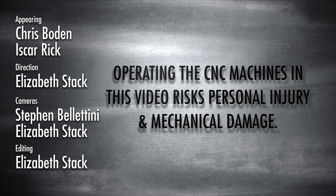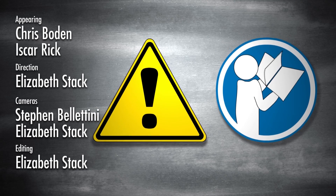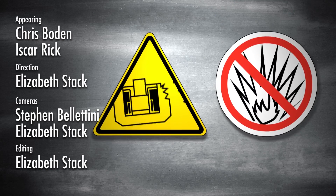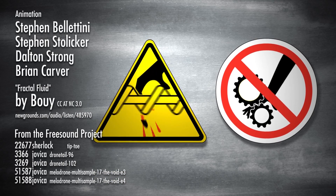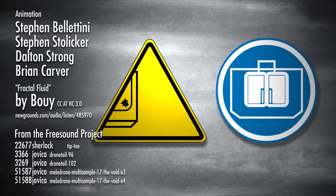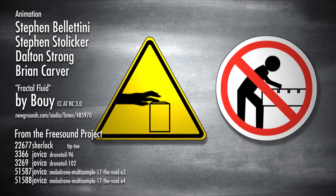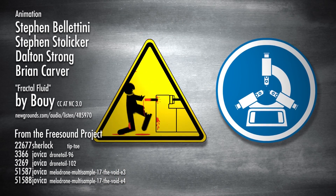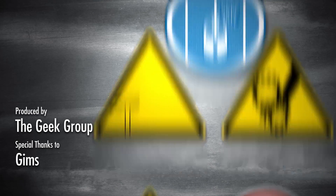Operating the CNC machines in this video risks personal injury and mechanical damage. Hazards may include electricity, untrained operation, airborne toxins, flying debris and noise, fire and explosions, poor shop upkeep, sharp tooling, projectiles, loose clothing, inadequate clamping, automatic operation, automatic tool changer, unsupported bar, overtightened steady rest, lack of enclosure, and impact.